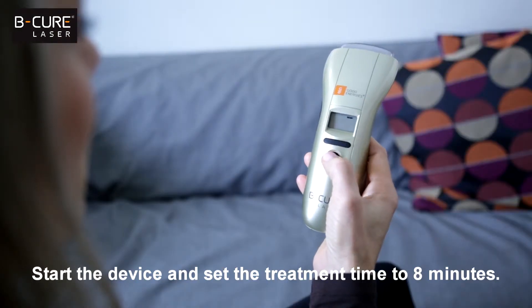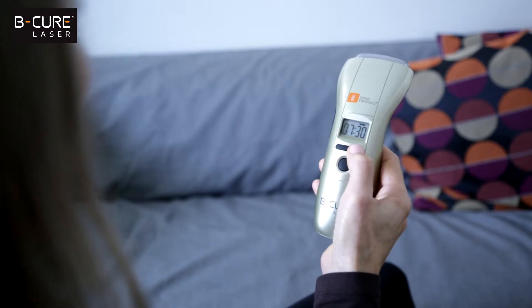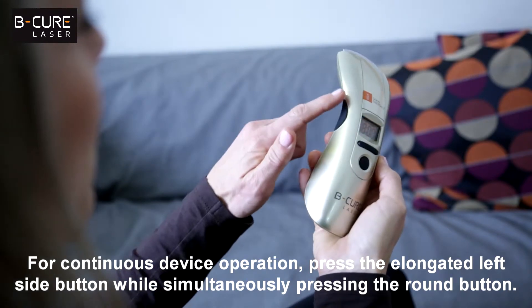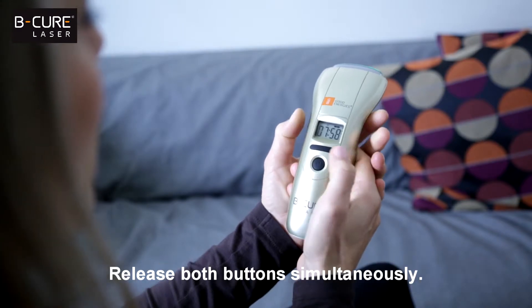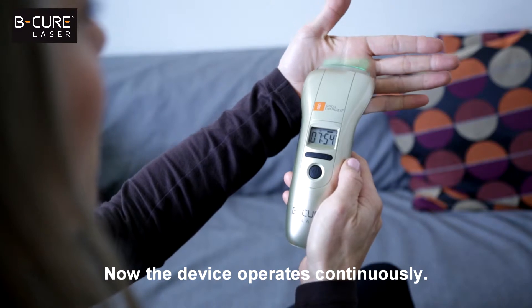Start the device and set the treatment time to eight minutes. For continuous device operation, press the elongated left side button while simultaneously pressing the round button, then release both buttons simultaneously. Now the device operates continuously.